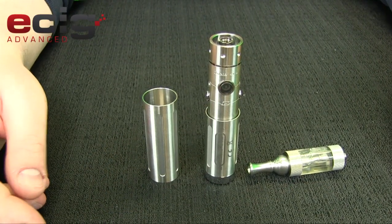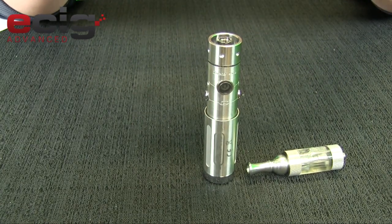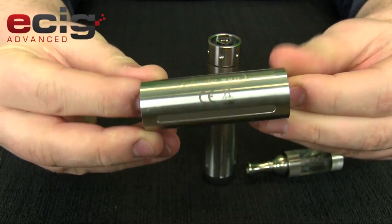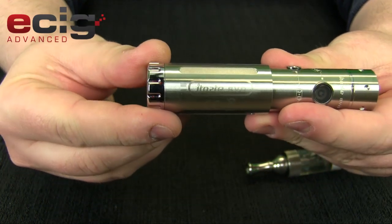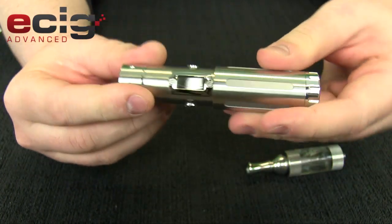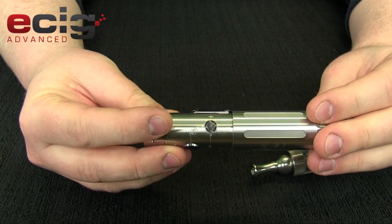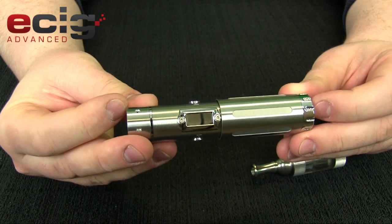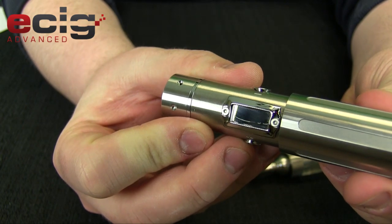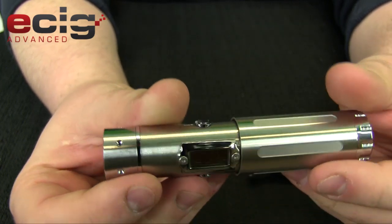All right guys, so here we are a little bit closer. Here's the extension tube — as you can see it is labeled with the iTaste SVD logo, and the standard tube on there is also labeled the same way. Your screen here has that kind of mirrored finish they have on almost all their devices. I do have a little blemish on mine that came that way from the factory — you can see that scratch in there. That was not done by me, it came that way, which is kind of a bummer.